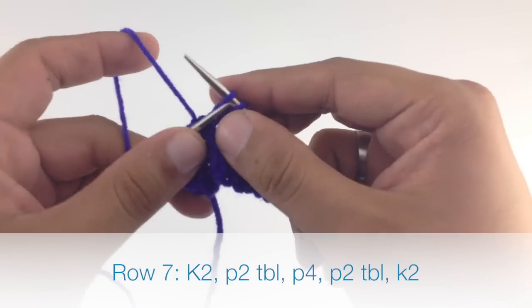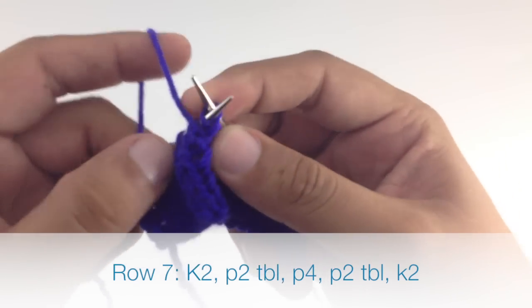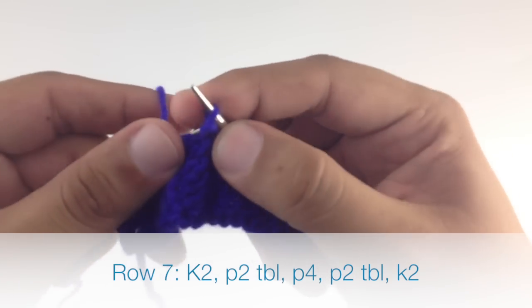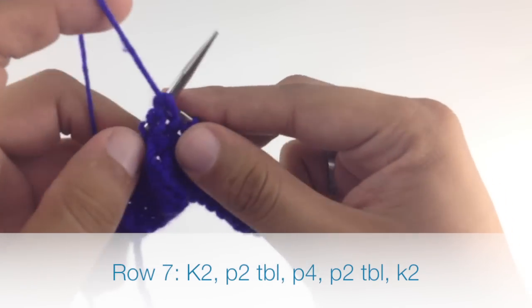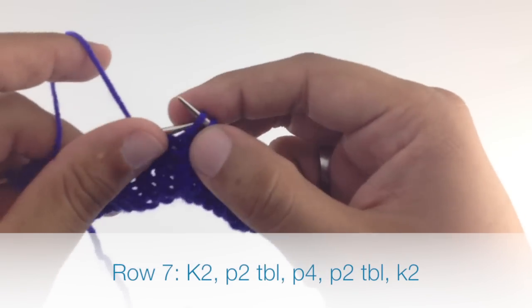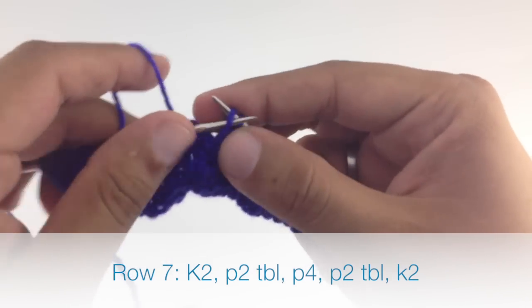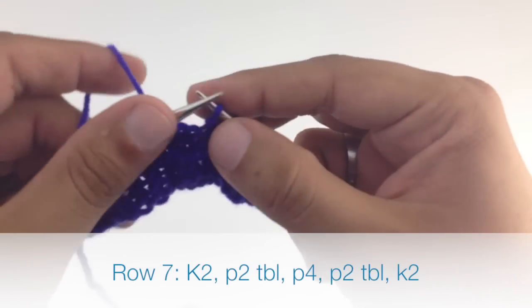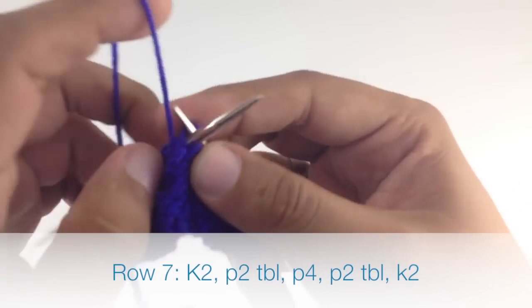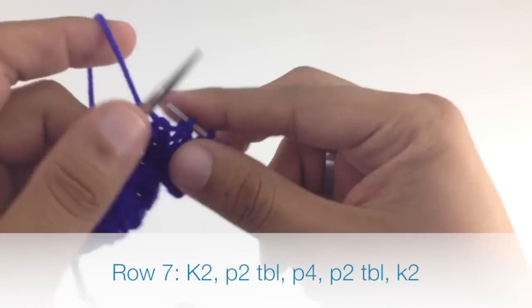Row 7, we're going to repeat row 1 again: knit 2, purl 2 through the back loop, purl 4, then purl 2 through the back loop again, and finish by knitting 2.